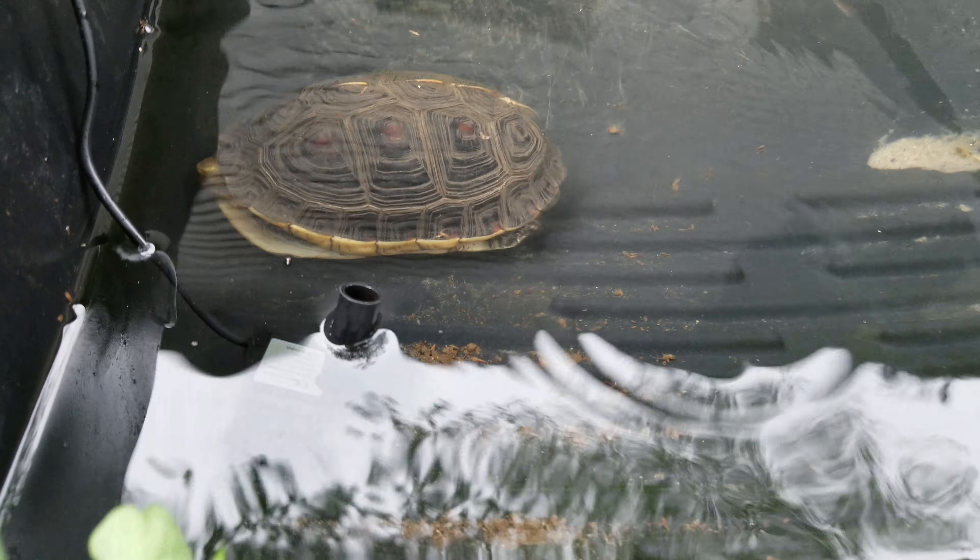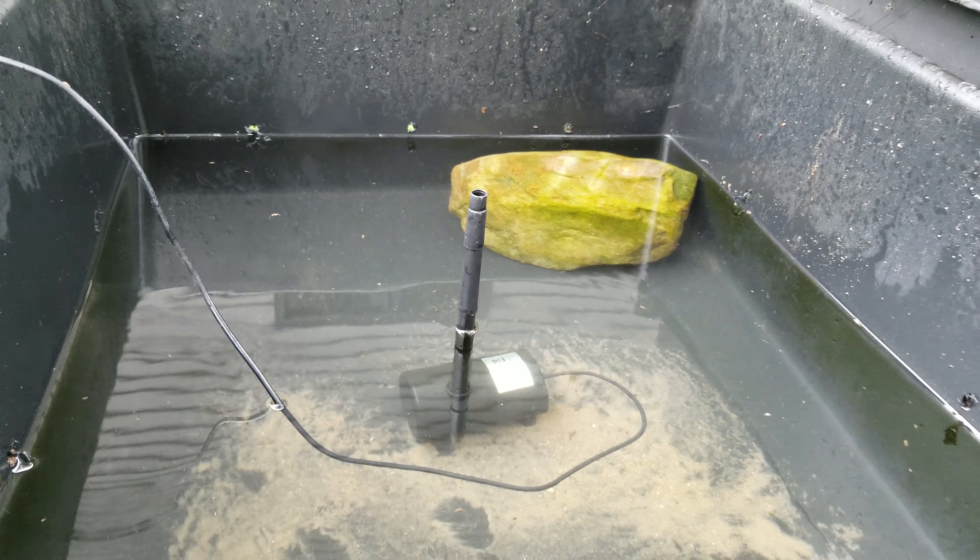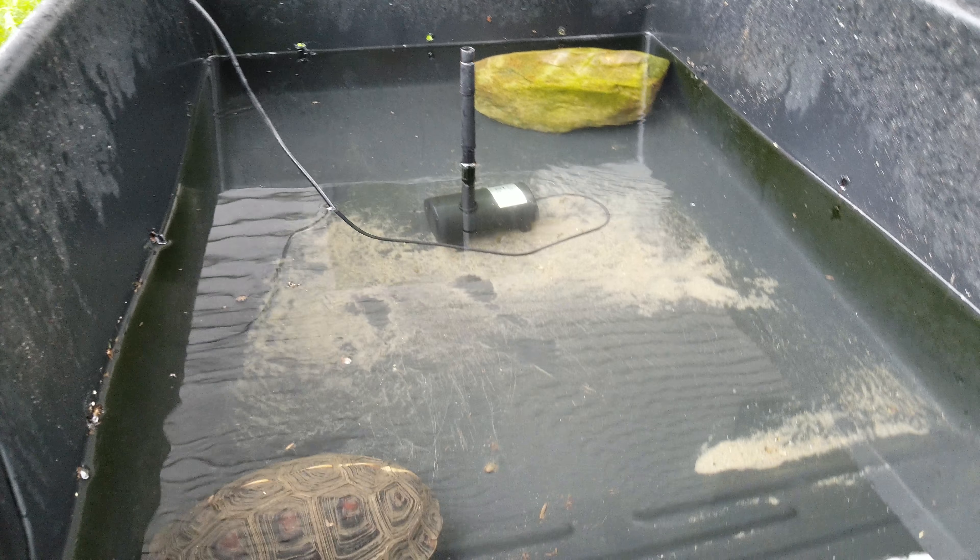I have a small pump here and a larger pump there. These are solar-powered pumps. It just keeps the water from being stagnant.